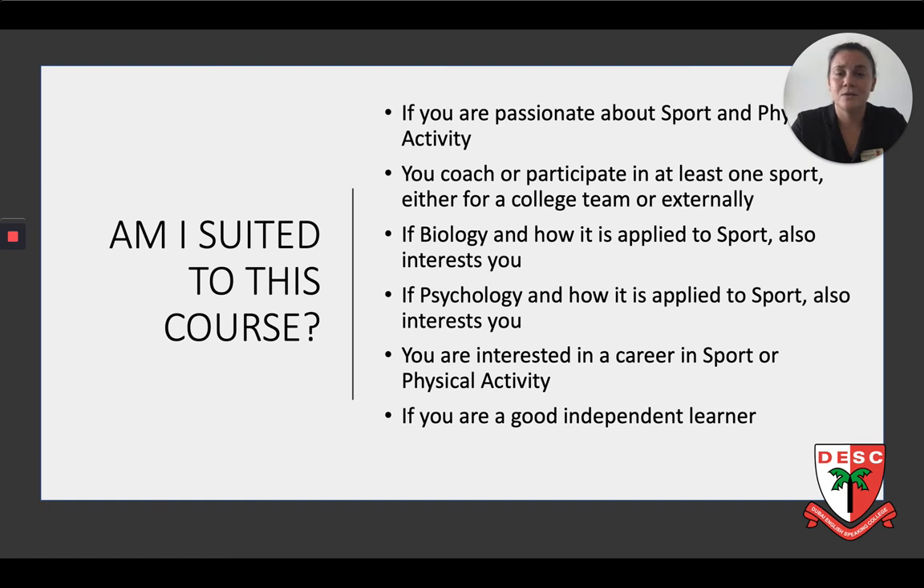If you are thinking, am I suited for this course — we as A-Level PE teachers always hope for students who are passionate about sport and physical activity. This makes the theory element of the course much easier, as you are able to apply the theory content to sporting practical examples in a wide range of sports. We also hope that you have an interest in how biology and psychology work within sport, looking at team sports and also individual sports. We also hope that you are interested in a career in sport or physical activity once you leave, whether that be through the route of university or straight into a placement. We will also require that you are a good independent learner. A lot of the course requires further reading, and the coursework element enables you to show off your independent learning skills.